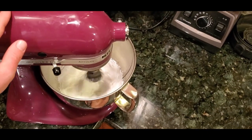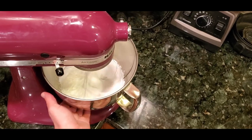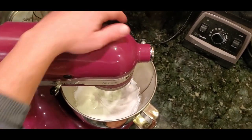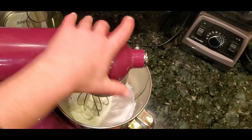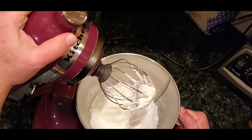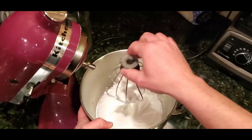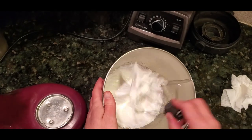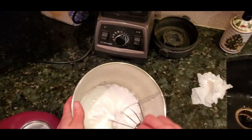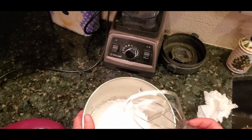It's been about five minutes. The side of the bowl is cool with no more heat coming off it, so we can turn this off. Pull it up and it should have a nice stiff peak like that. Tap all that off into the bowl.